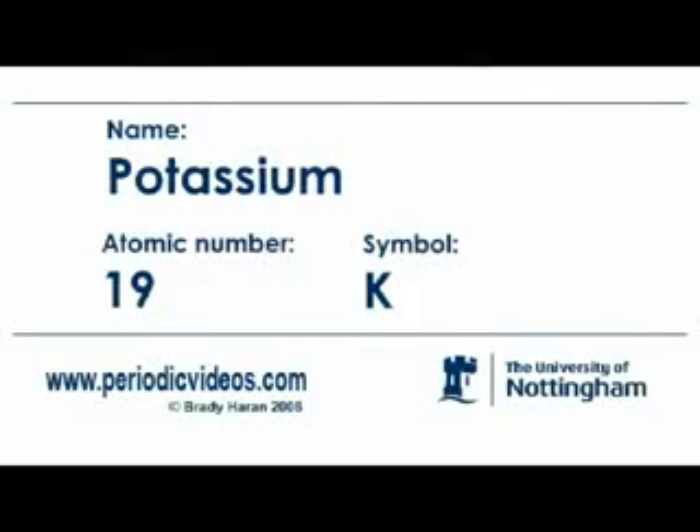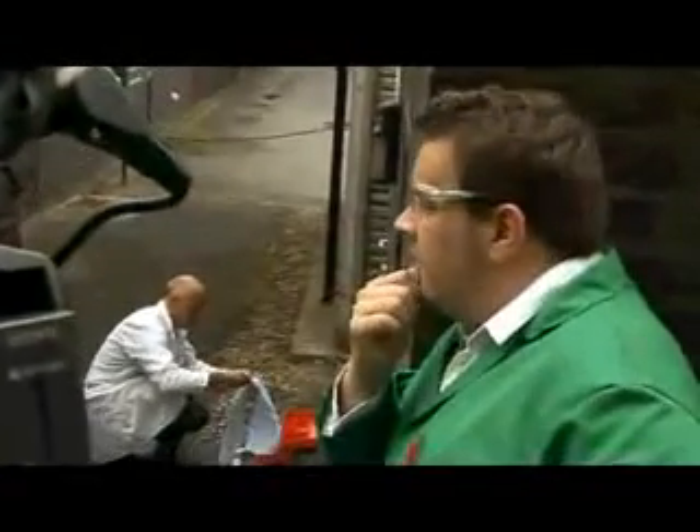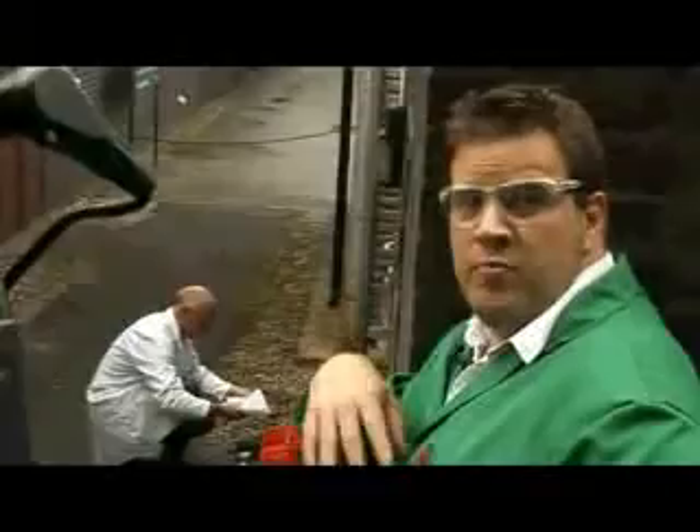We've come out behind the chemistry department in the open air to try and do a retake of the potassium video. The last sample of potassium was very, very small, maybe 500 milligrams.